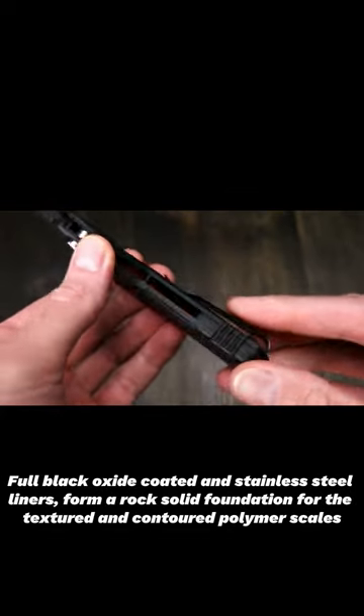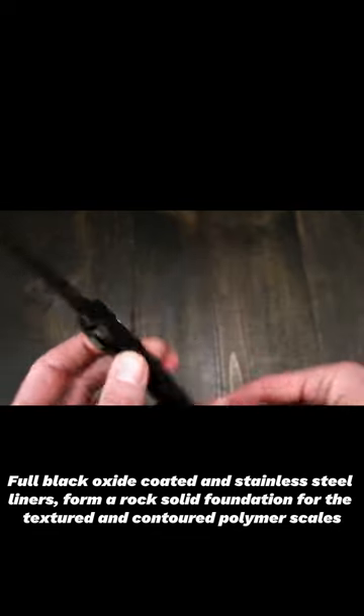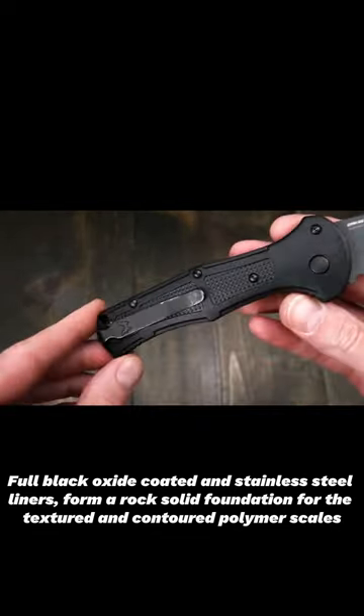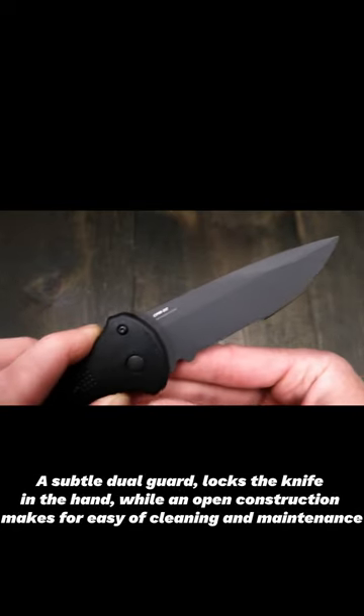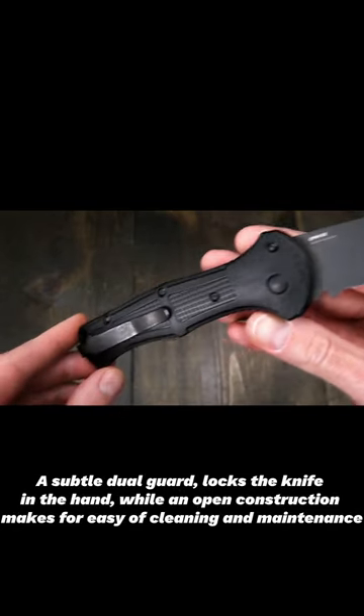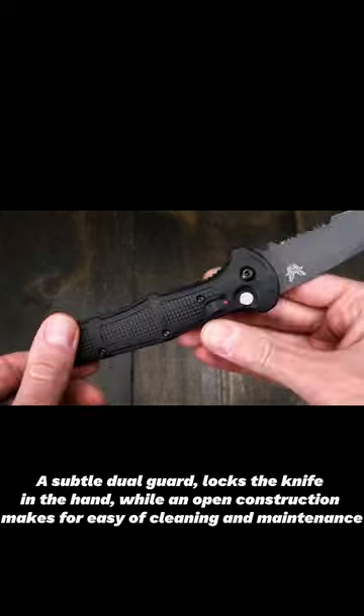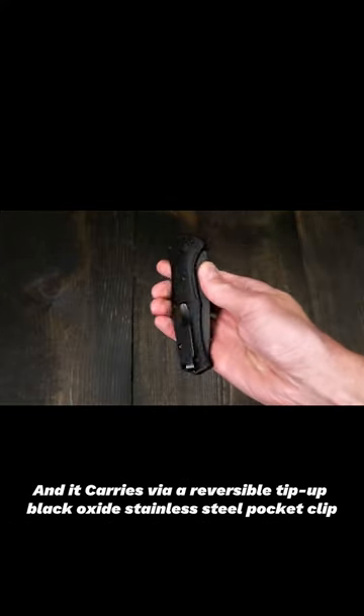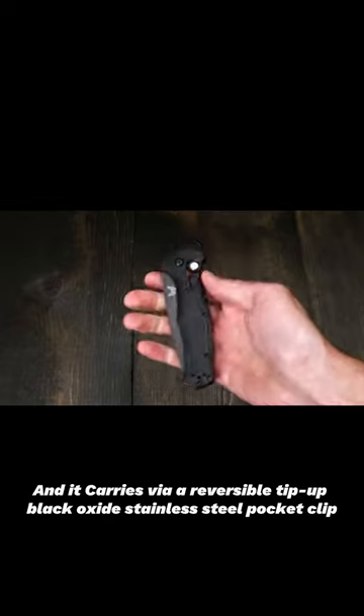Full black oxide coated stainless steel liners form a rock-solid foundation for the textured and contoured polymer scales. A subtle dual guard locks the knife in the hand, while an open construction makes for easy cleaning and maintenance, and it carries via a reversible tip-up black oxide stainless steel pocket clip.